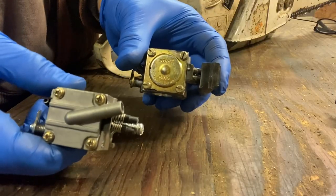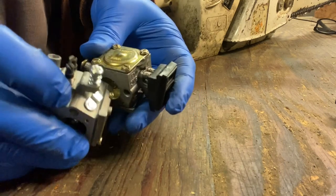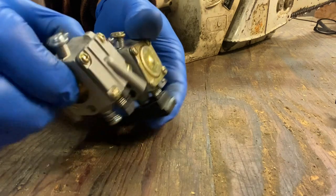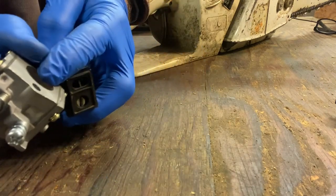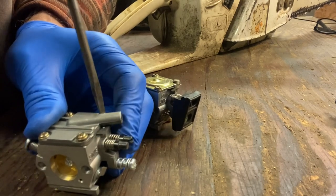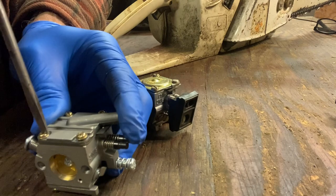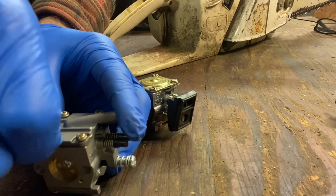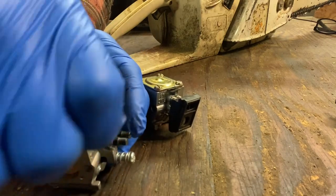This is the old carb and this is the new carb. You can see the new carb for some reason comes with this bottom plate with a tube — it must be for a more modern saw or something. Everything about this is exactly the same except that. What I'm going to do is just switch the plate over because I don't like that huge hole there. I can just picture that getting caught up in sawdust and filling the diaphragm, and then the saw won't run anymore. It's a bit unorthodox — normally it's nice to get the exact same carburetor, but it is what it is.